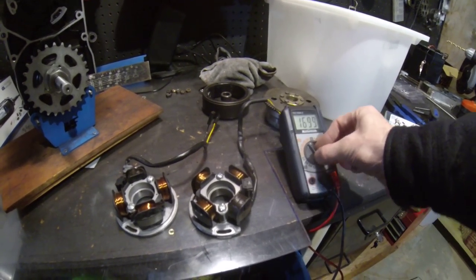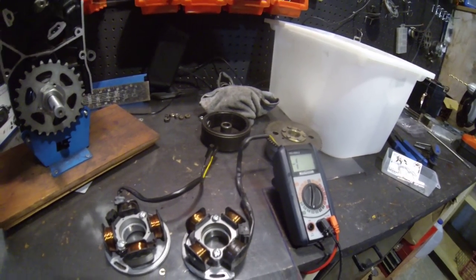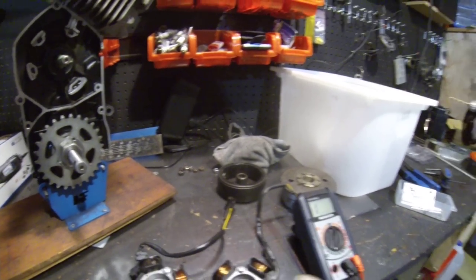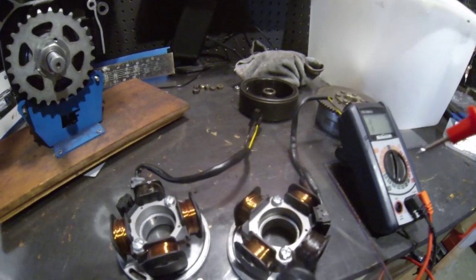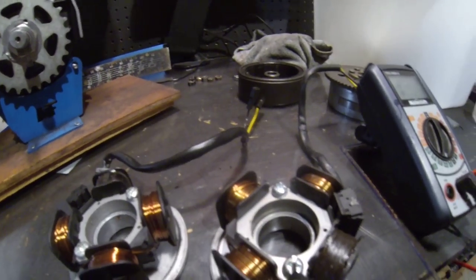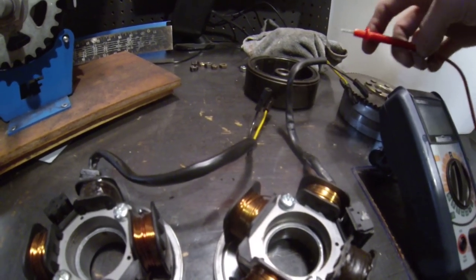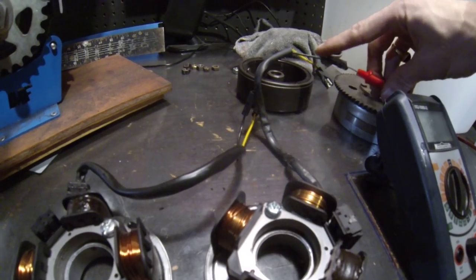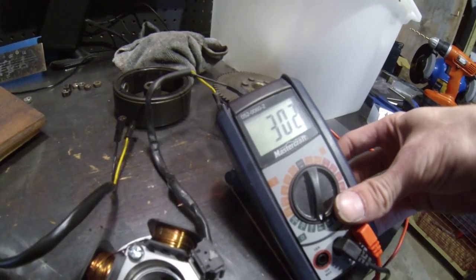Try checking the impedance on the coil. Set it over to ohms — diode mode may work or might work. Ground it, put the other end into black and you should see about 300 ohms. 303, 302.